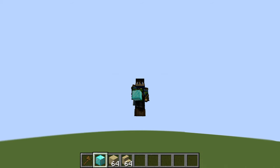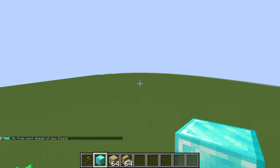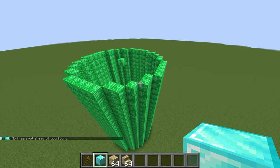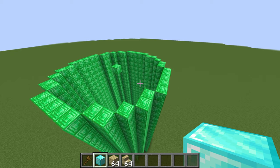Hey guys, Horace here, and today I am back with another video. Today I'm going to be showing you how to make cone roofs because they're actually rather simple and not as complicated as you think, and I can show you some different designs that I personally do to make these look way better.